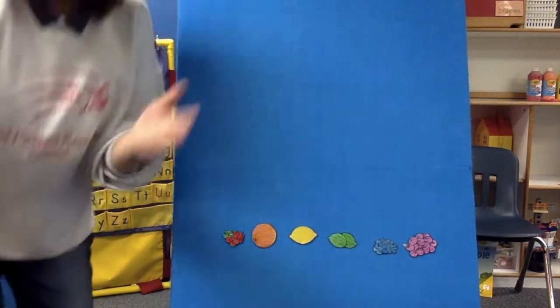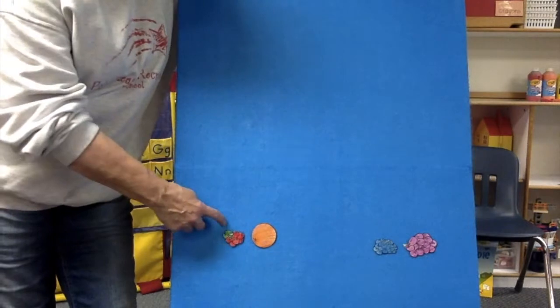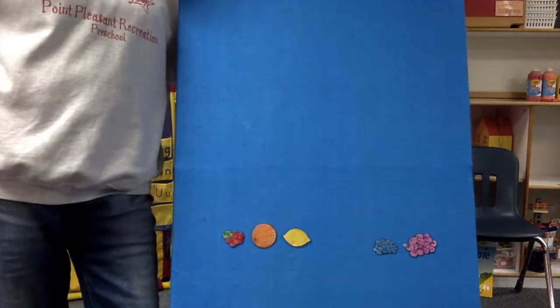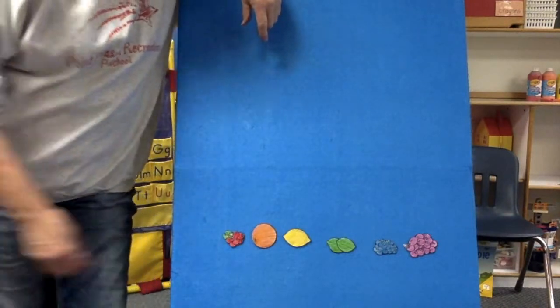We'll do it one more time. Ready? Hide your eyes, friends. No peeking. Hide those eyes. One, two, three, look and see. What color's missing? Red's there. Orange is there. What was next? You're right. Yellow. What was after yellow? Did you say green? You are so smart, friends. Excellent job.